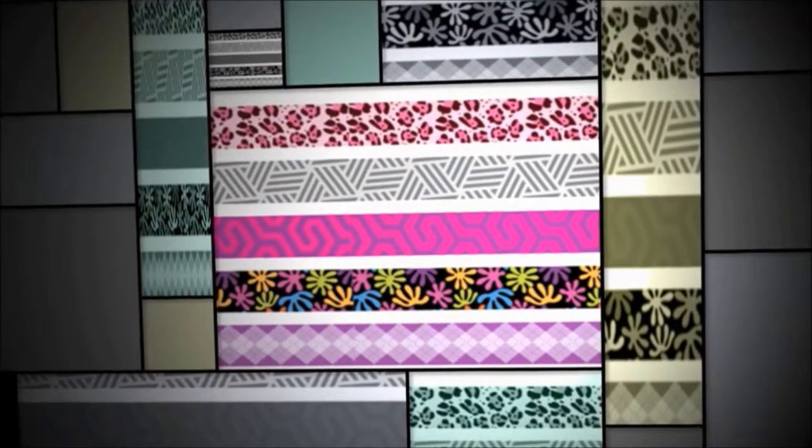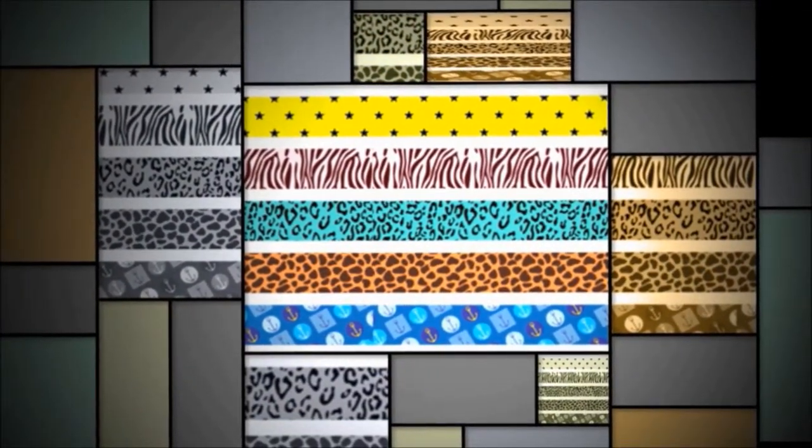You can select your favorite pattern from our various color and print design styles. You may also use your company's logo or any of your licensed trademarks. Be creative — let us help you design your own super attractive tapes.